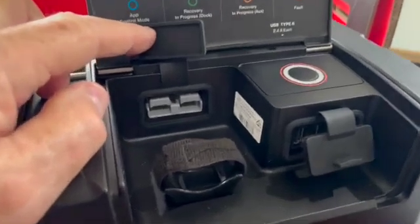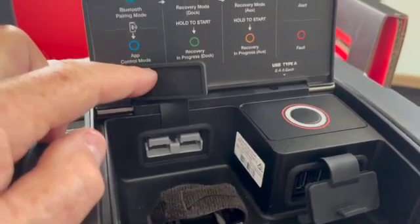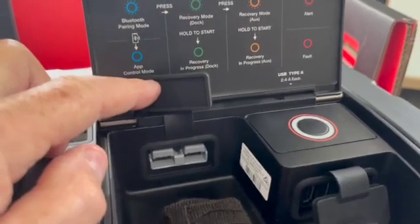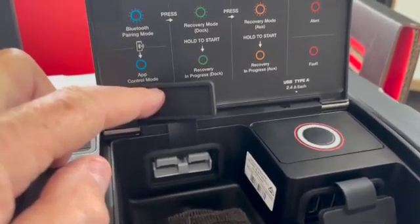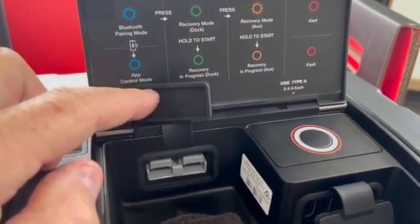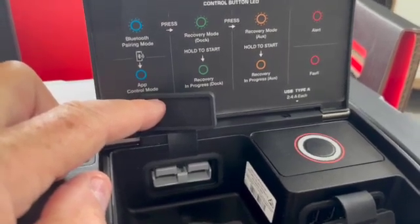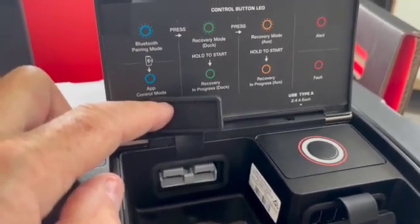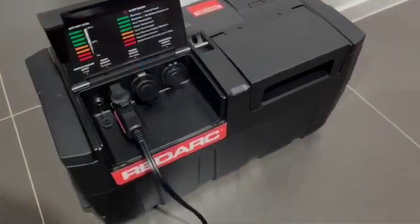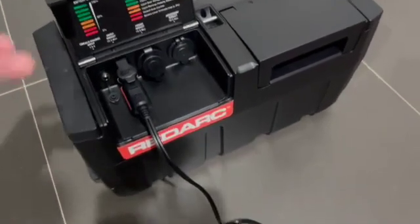I was talking about the Anderson socket previously and I think I said you could only use a 300 watt inverter. I've just read the instruction book and you can actually use an inverter up to 700 watts, which would be really useful for powering a fair amount of devices. The inverter is something you have to purchase separately, but you don't necessarily need to use a RedArc one, which is a good thing.